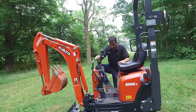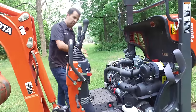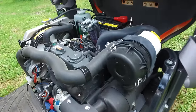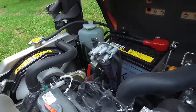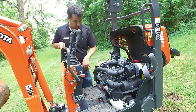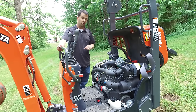If we flip the seat up, you'll notice the engine is contained right here underneath the seat. This has a little 10-horsepower Kubota Diesel D722 — right about three-quarters of a liter. As far as serviceability goes, all the bits and pieces you need to get to are located right at the top of the engine: diesel fuel fills, air cleaner, radiator overflow, fuel filters, oil filters. Even if you had to replace an alternator or a starter, everything is accessible right here. A very easy machine for serviceability.